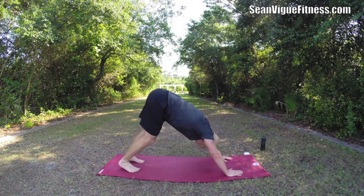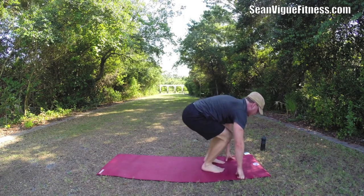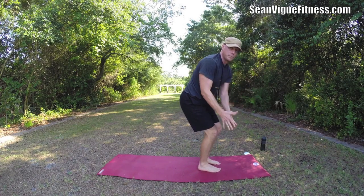Take a downward facing dog. Jump or walk forward — chair. Chair to plank ten times. Great for football. Football practice is in full swing in a lot of places.